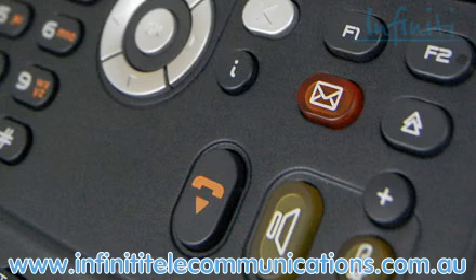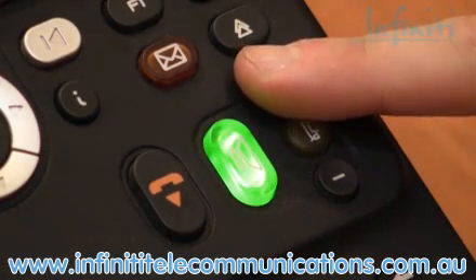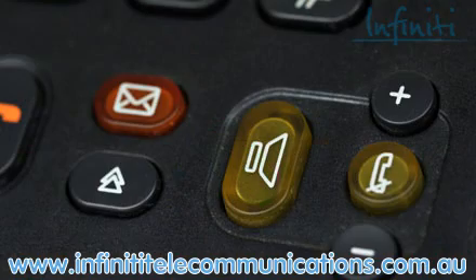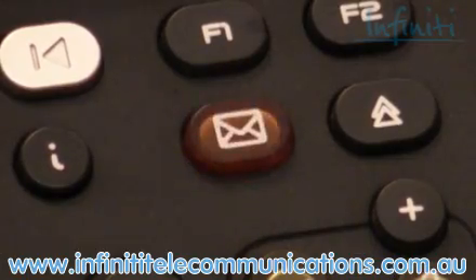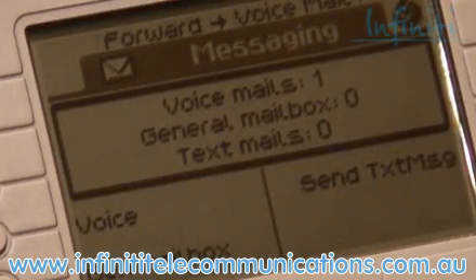For example, the plus and minus volume controls here are used a little bit, but not as much as the speaker button, which appears here in bright yellow. Alternatively, you've got here a red flashing button indicating that someone has a voicemail, which will also appear on the LCD screen, so you just can't miss it.